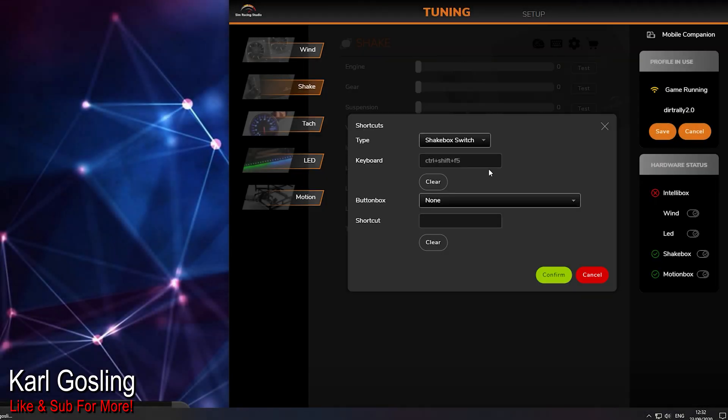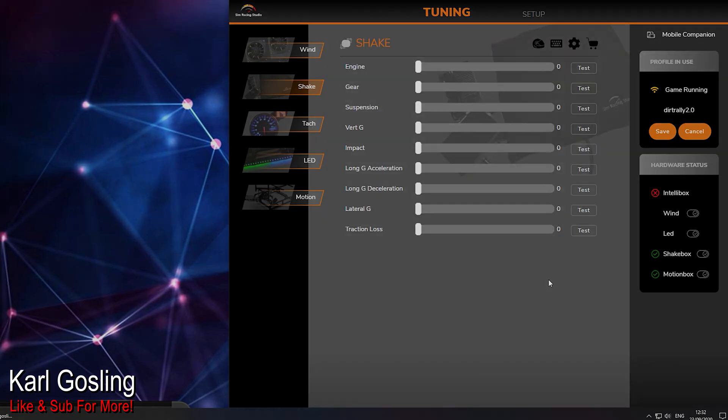That is how you set up the software and tune it. There are other features in here — keyboard shortcuts for button boxes and other bits — but they're pretty straightforward. So I think that's all I need to say about shake kit tuning. We've done the hardware setup, the software tuning, and the Windows audio configuration. Any questions, stick them in the comments. If you're looking to purchase anything from Sim Racing Studio, my discount code is KG5 — there's a link in the description. I hope you found this useful — I'll see you in the next one, and as always, take it easy.